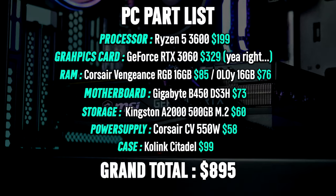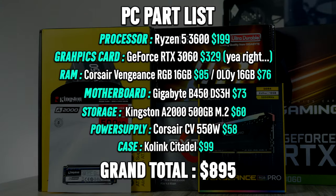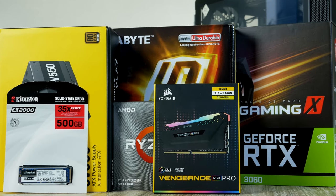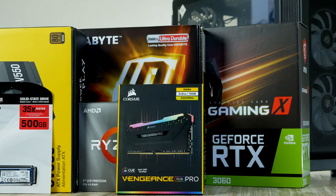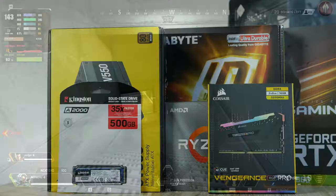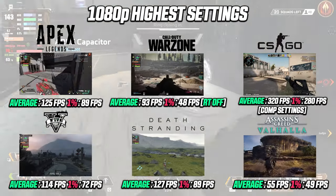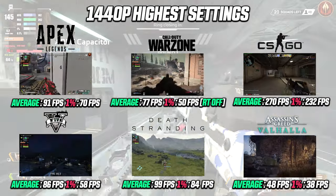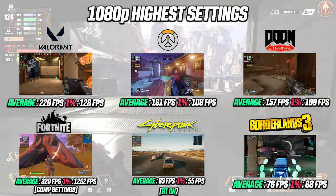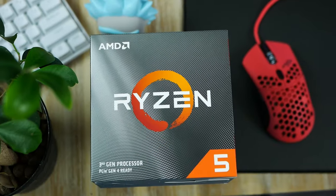This machine will cost you right about eight to nine hundred dollars. At this budget you will be able to play all games at 1080p at max settings and 1440p at medium settings with great frame rate, and even 4K gaming at low settings is also a possibility. I'd take a sneak peek at the performance — we're able to run all games tested with very good results, and we're gonna dive into the gaming performance in much greater detail right after we complete the build.